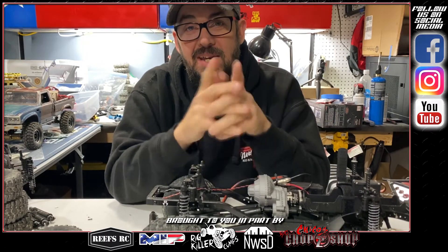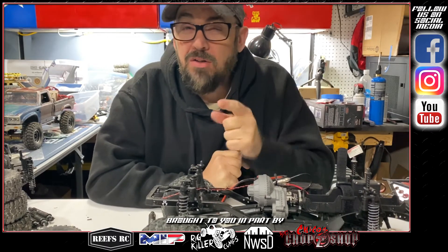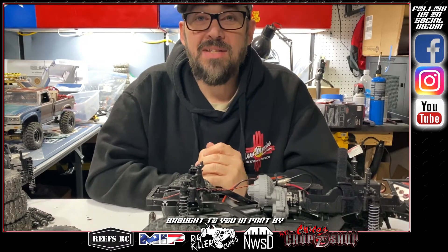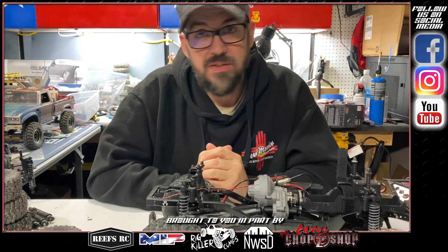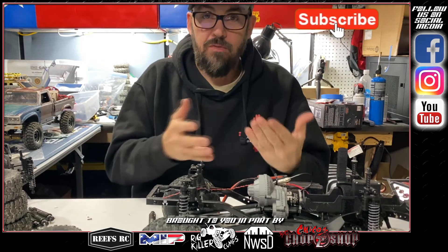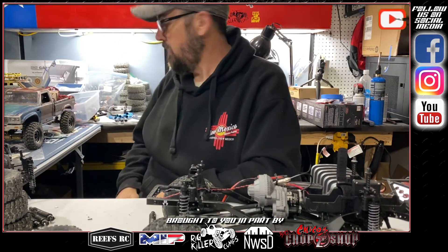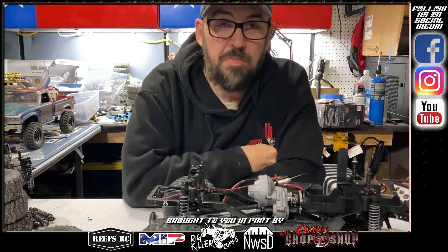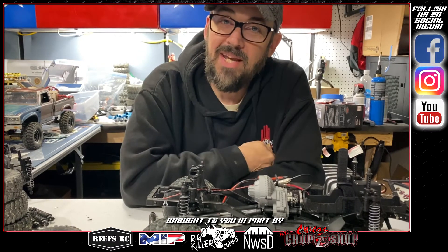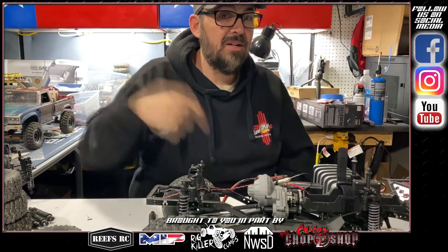We appreciate you tuning in to Crawling TV. Tech Tip Tuesdays are always fun. Tomorrow's Wednesday show will be a compilation of custom bodies I've done since I can't paint the TRX4 body in 20-degree weather. Thursday will be our viewer's rig segment and Friday is crawling. Until then, I appreciate you so much for watching — this has been Tech Tip Tuesdays right here on Crawling TV.